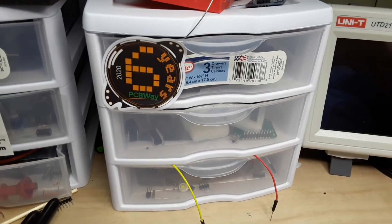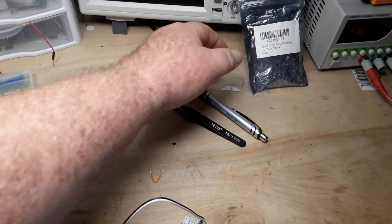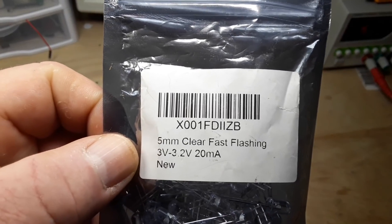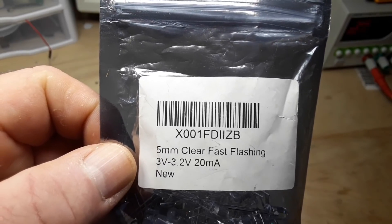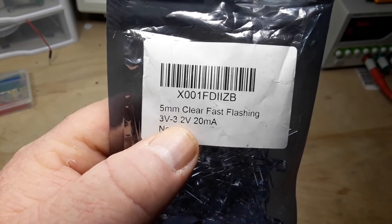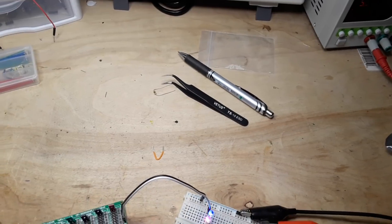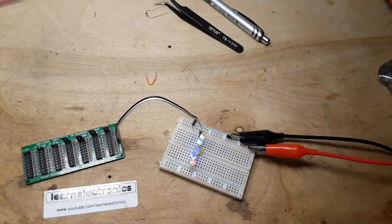I started going through all the different component drawers to see what I could come up with to recreate this effect. Last night I went through all of these drawers — I knew somewhere I had some of those blinking LEDs but I just couldn't find them. Then this morning it occurred to me I had moved them. So I have some of these 5mm clear fast-flashing RGB LEDs rated at 3 to 3.2 volts, 20 milliamps. Big Clive powers his off a USB bank, so that's what we're gonna do.